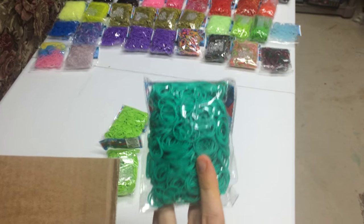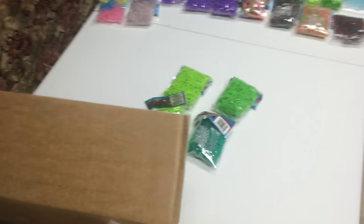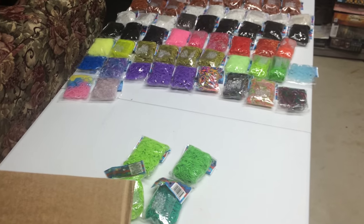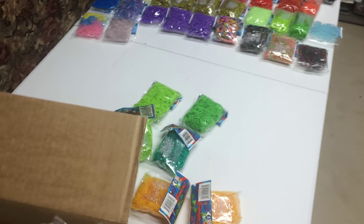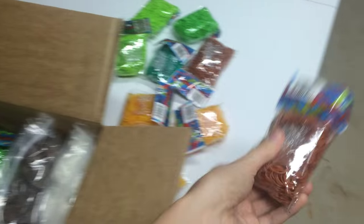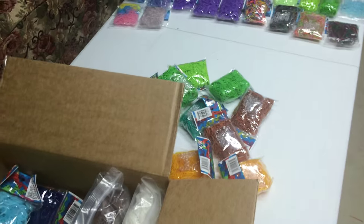This teal is for the Baby Banshee from Avatar, which I still have to make. This is Neon Orange, which I forget what it was for — but there is a list below the video that says exactly what I'm still planning on making, so check that out. And some Caramel — I always need neutral colors like Caramel Brown, probably for the Hungarian Horntail from Harry Potter.